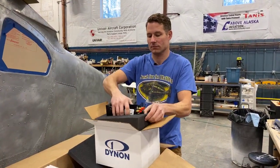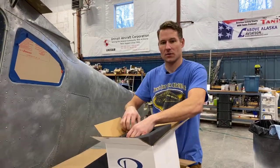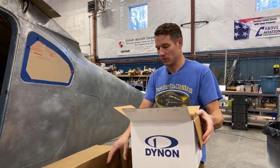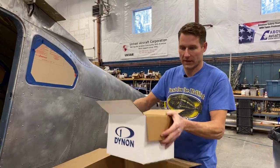Dustin is asking if we're getting rid of the old vacuum system — yep, there will not be a vacuum system in this. That's extra weight and there's no need for it because all of this stuff is not run off a vacuum.